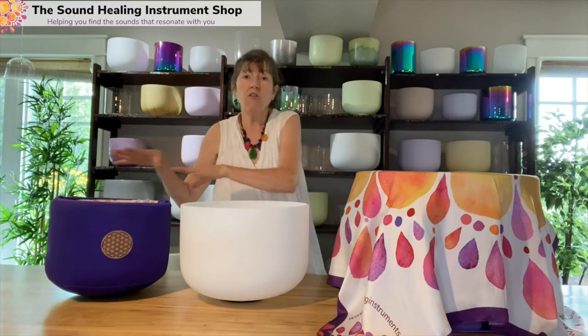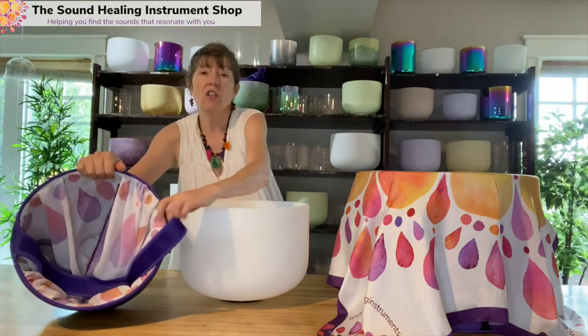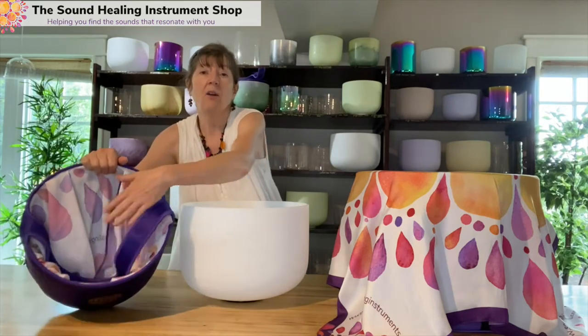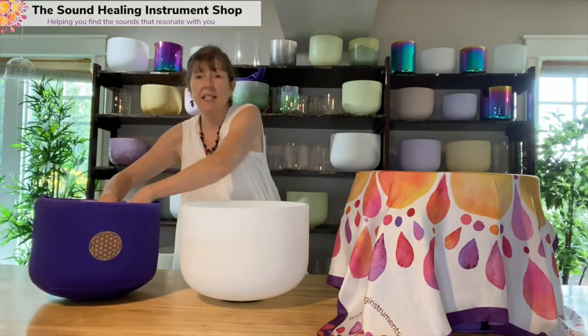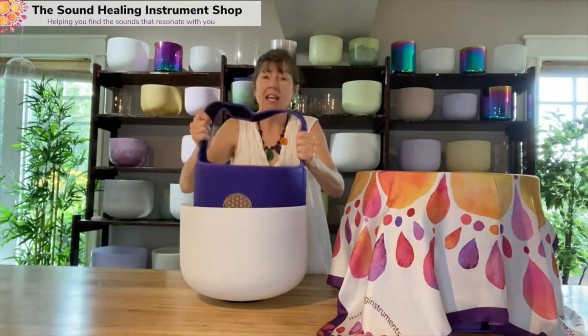Now, if you've got a smaller bowl, a 12 fits in 14, we've got these neoprene liners. It's just a very thin neoprene bag. I've got the scarf in again so that it's easy to take your bowl in and out. So this is going to stack in the 14.